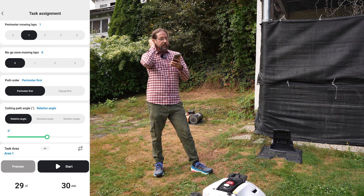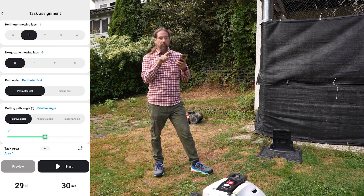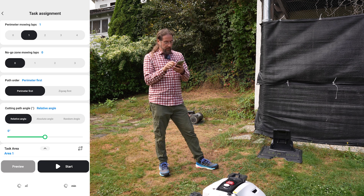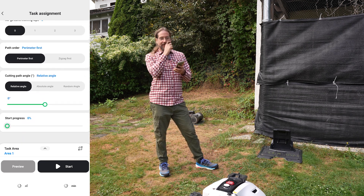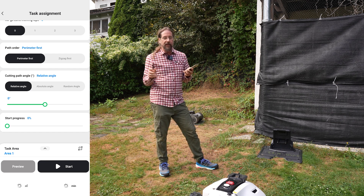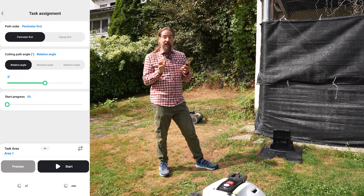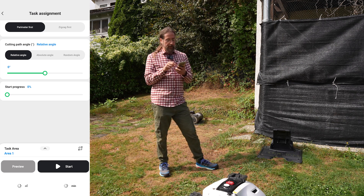Cutting path angle: you can change the angle of the cutting direction — if it's currently mowing this way and you want it going a different direction, you can set 30 degrees or whatever you prefer. Then there's start progress percent: if it was mowing yesterday and you turned it off mid-session, you can set it to resume from around that percentage next time. If it ran out of battery automatically, it will handle that resumption on its own anyway.